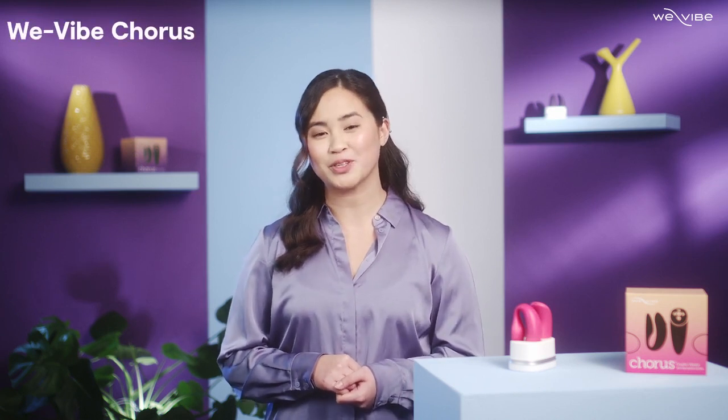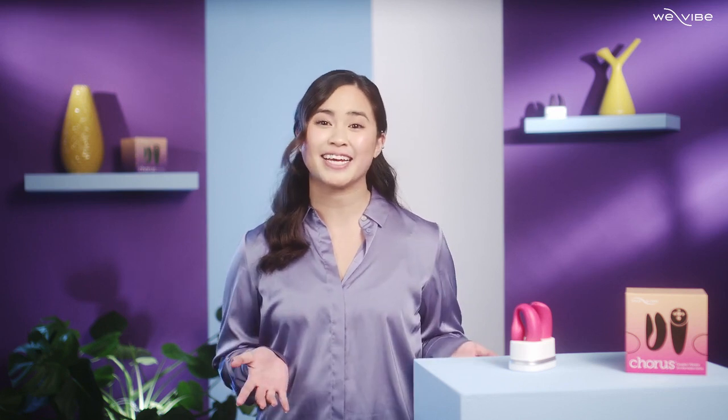Hi, I'm Michelle and today I'm here to show you how to use WeVibe Chorus, the premier couples toy from WeVibe. WeVibe combines the best of tech and innovative thinking to create fun versatile toys for everyone and anyone that's in the mood for sensual fun.